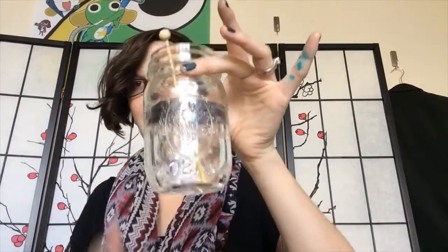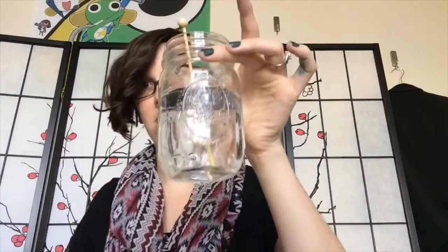The first thing you're going to need to do is wash and dry your jar, just to make sure we're all clean and sanitary and ready to go. The next step is to take your jar and fill it with water, then take your rock candy stick and just let it soak in there.